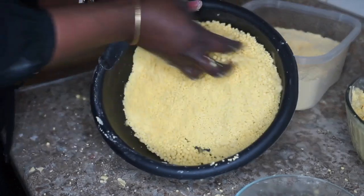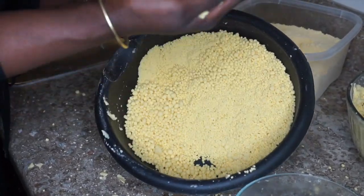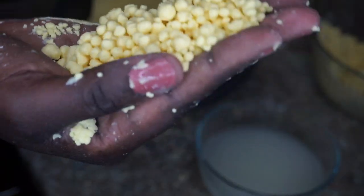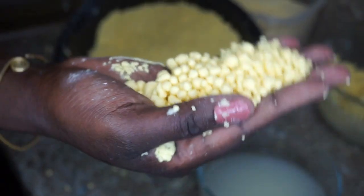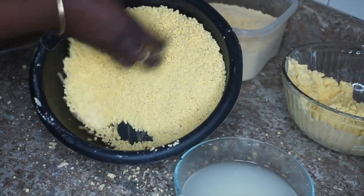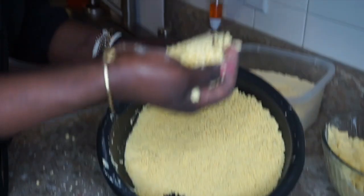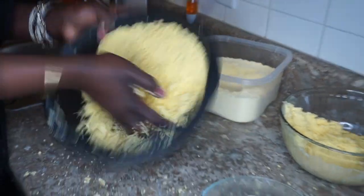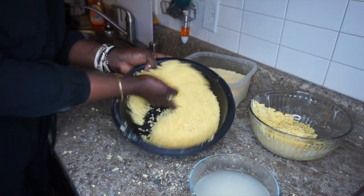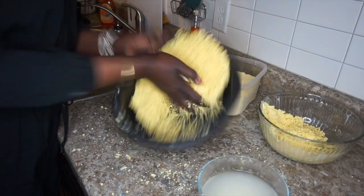After mixing it like this, you can see there are some big pieces. As you're making it, the pieces are going to get smaller. Take the bigger pieces, put them back into the mixture, and do the same thing — just keep going through the same process until all the pieces are actually equal.